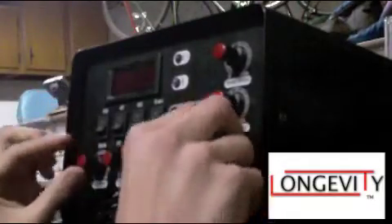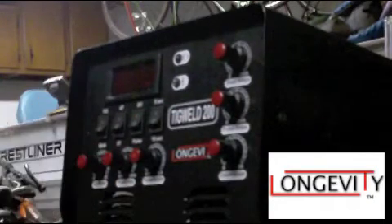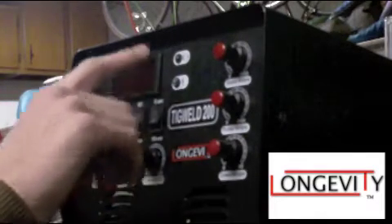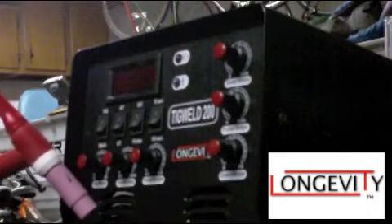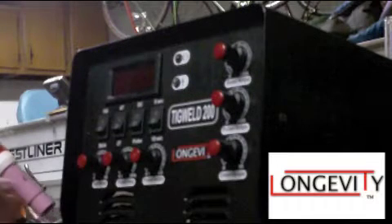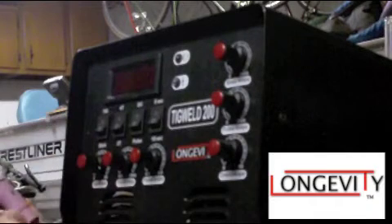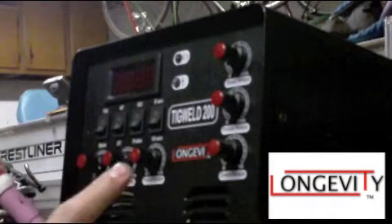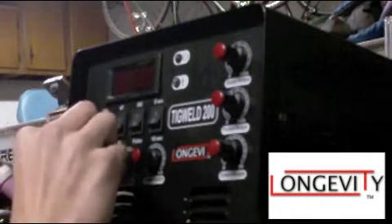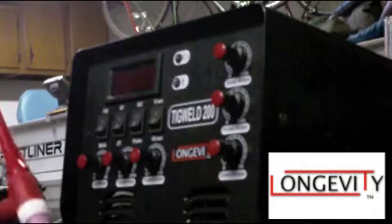Downslope and upslope are 0 to 5 seconds. Upslope means: let's say I started an arc and I'm welding at 100 amps. If I had it at 0, it would go exactly to 100 amps when I click the button. If I set it to 5 seconds, it would take 5 seconds to get up to 100 amps — it gradually cranks the amperage up. You can put it in the middle at 2.5, or whatever you need.